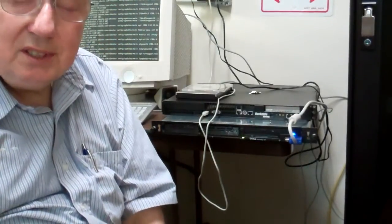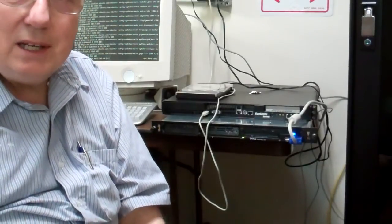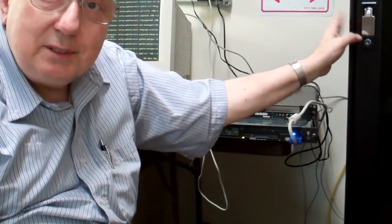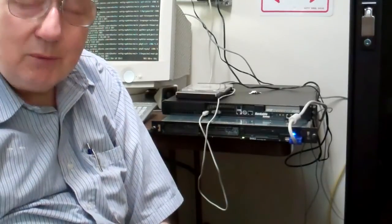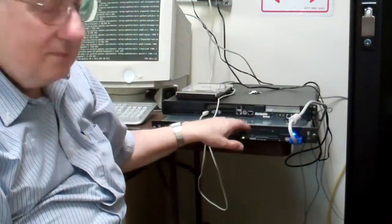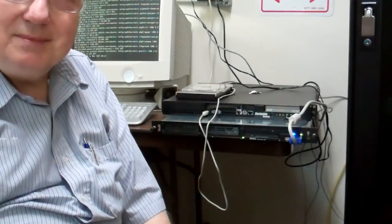We don't need a GUI — a graphical user interface — because this is a server and it'll be in the rack over here, which you probably can't see. I'll access it over the network for doing maintenance and so forth. So that's it — server set up, and we'll start on that one next.